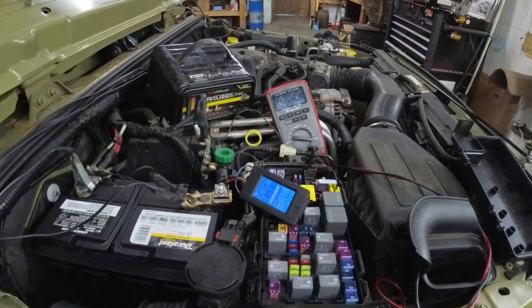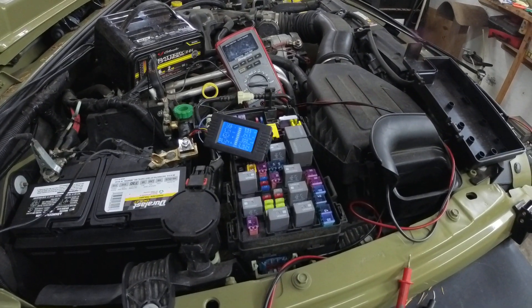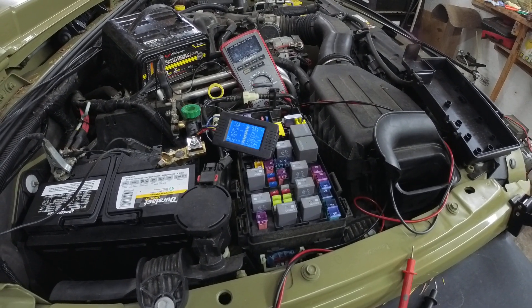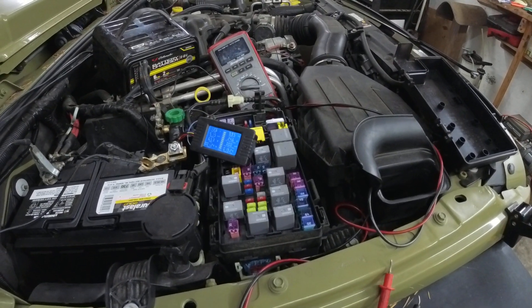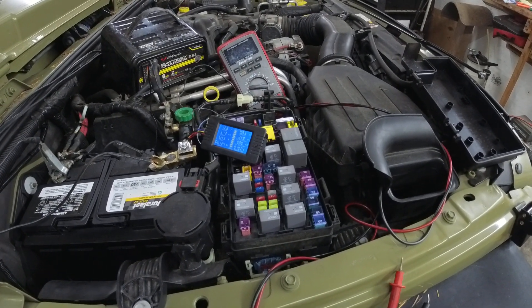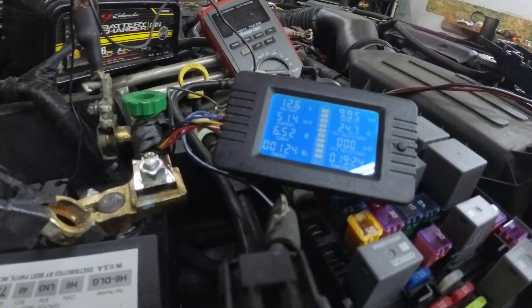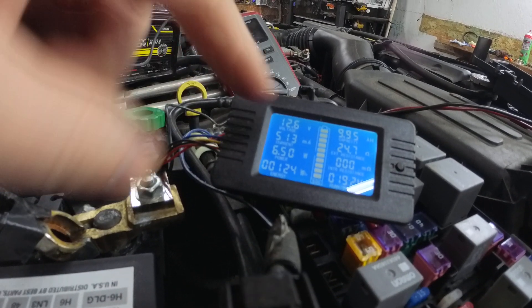The problem now is you can't just pull fuses, because a bunch of these modules are connected together through different bus networks. When you pull a fuse you can either activate or deactivate and reactivate modules all at the same time. I'm going to show you what that looks like. Right now we have a shunt hooked up here.